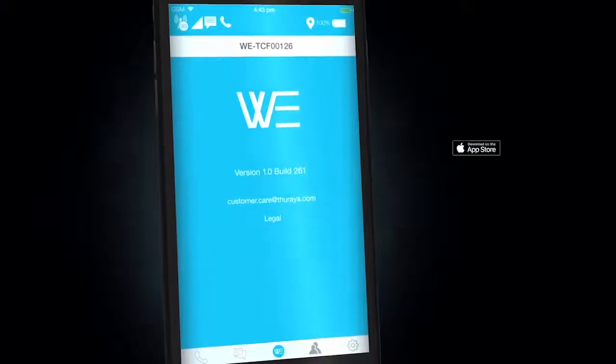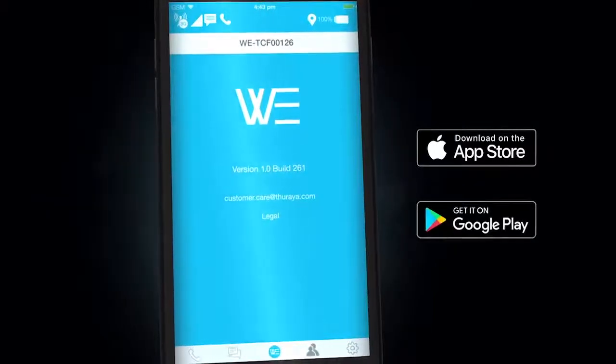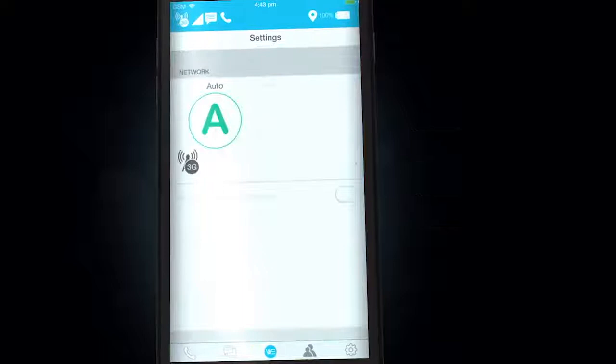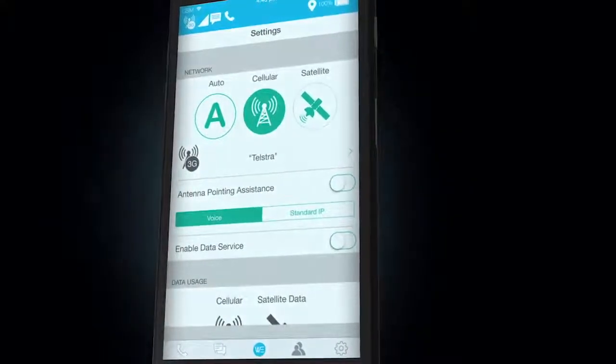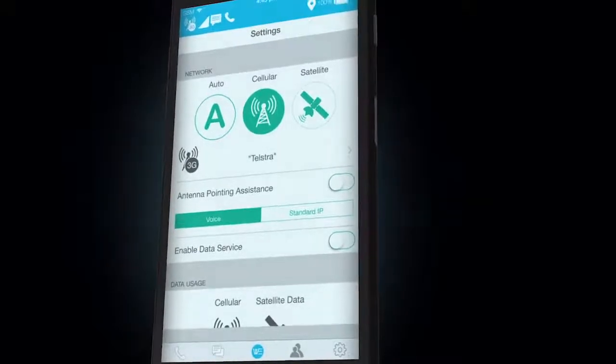Simply download the Wee app from the iOS or Android stores. Once the Wee device is on, go to Settings on your phone and connect to the Wee Wi-Fi network. Launch the app to start using the Wee hotspot.